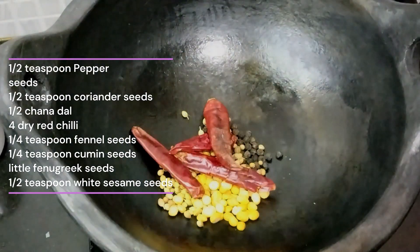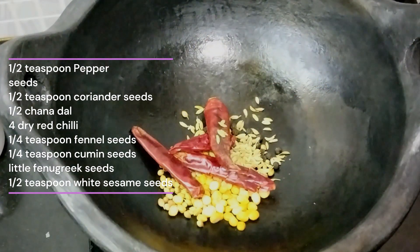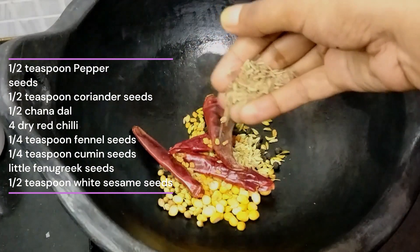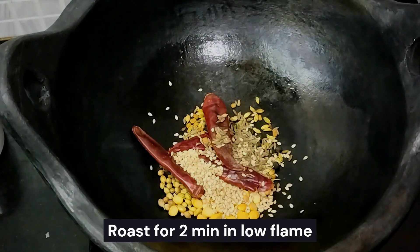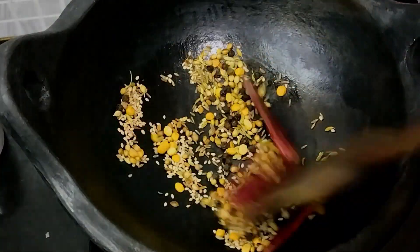We will cut the kovakkai. Add 1 teaspoon of spices, 1 tablespoon of masala, half teaspoon of soy sauce.